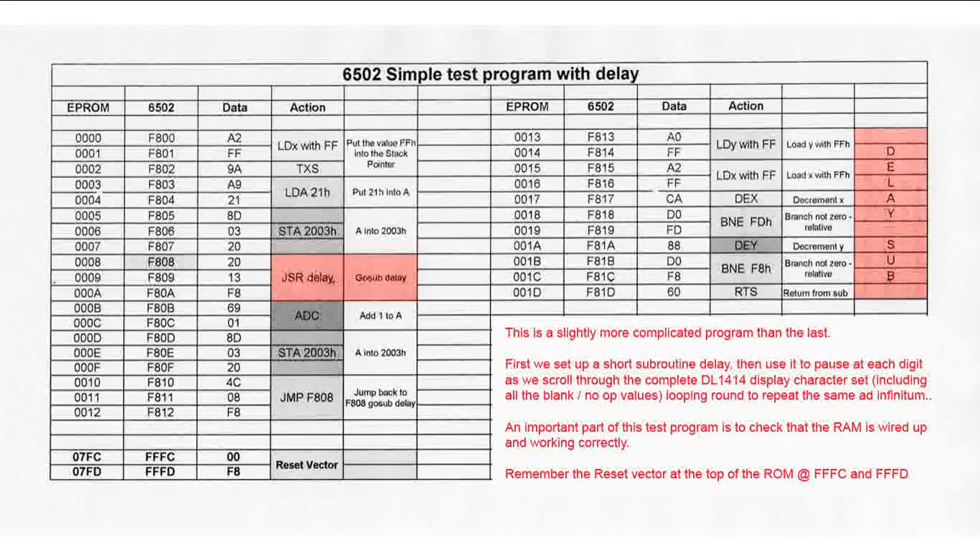This is the second program — there's a second part on the right hand side which is the delay subroutine, the bit which we're adding to make it have a delay between changing characters. At the top is LDX with FF — we are putting the value into the stack pointer. You have to remember that the 6502 has a very small stack because it runs right at the bottom of memory. The stack runs from 0100 to 01FF — that's all there is. You can't change that because it's hardware-written into it, unlike the 6809, 6800, or Z80 where you can set it wherever you want.